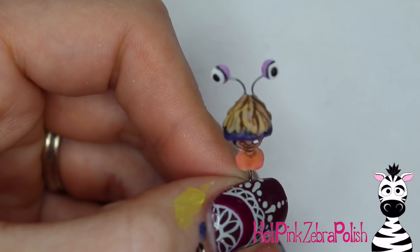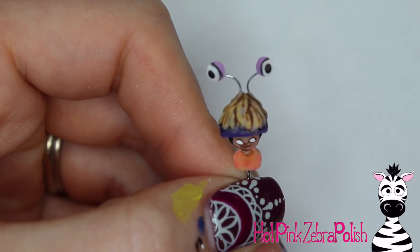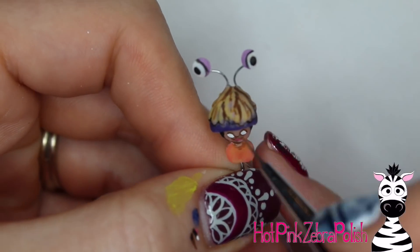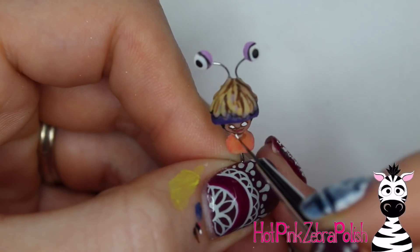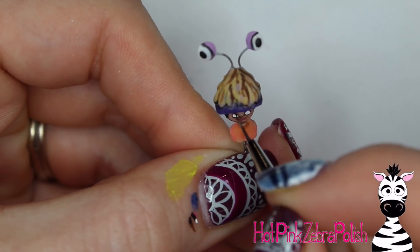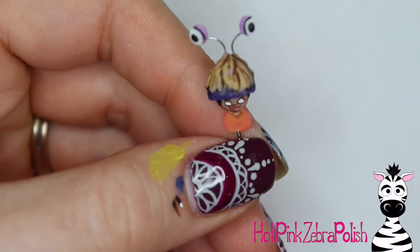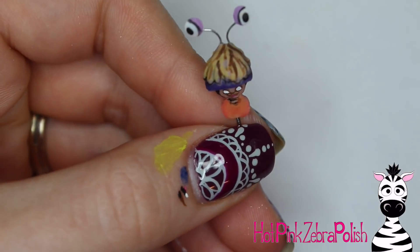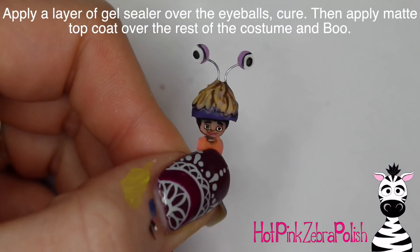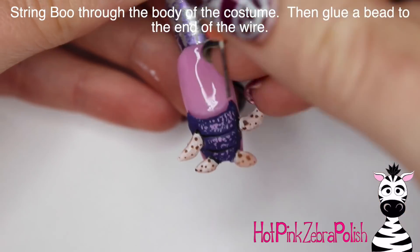One thing I noticed looking at it later - I should have made her eyes bigger. Boo has these giant, beautiful eyes, and mine were a bit more human in proportion. They're still exaggerated cartoon, but Boo's eyes are very, very big and that really draws you in and is part of her charm. So if you recreate this, make sure you give her those big, beautiful eyes. Add her eyebrows, a nice little smile, her pupils. After you're all done, apply some gel sealer over the eyeballs and matte top coat over the rest.